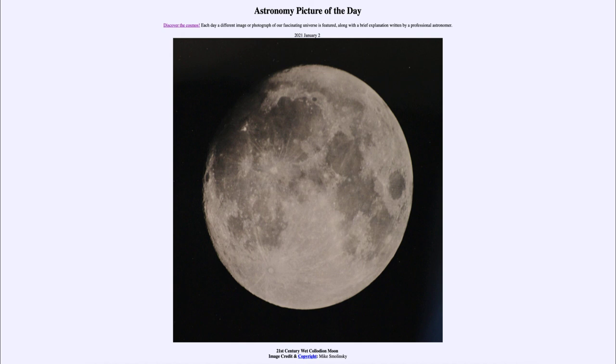So that was our picture of the day for January the 2nd of 2021, titled '21st Century Wet Collodion Moon.' We'll be back again tomorrow for the next picture, previewed to be Northern Lights, so we'll see what that is about tomorrow. And until then, have a great day everyone, and I will see you in class.